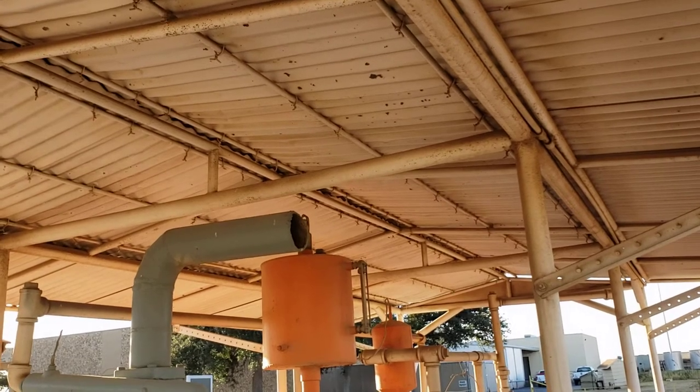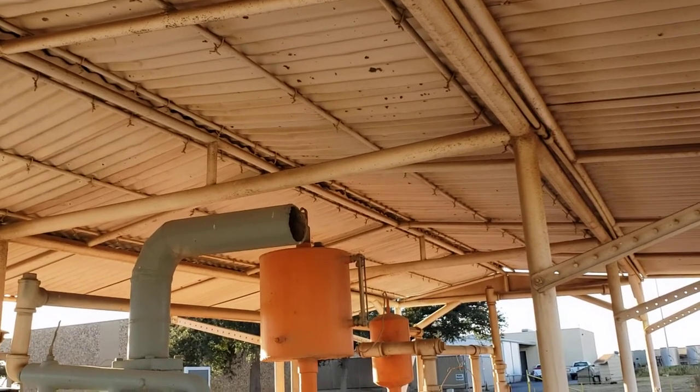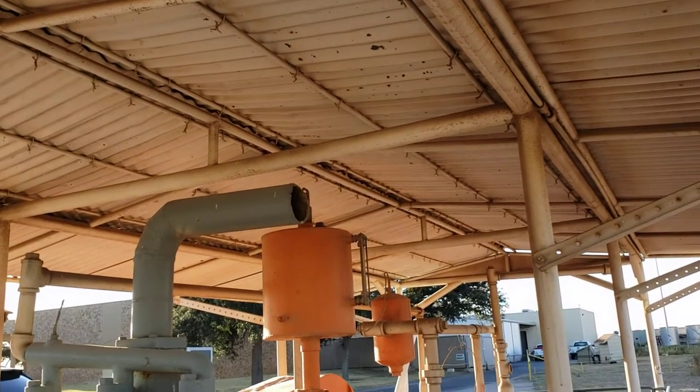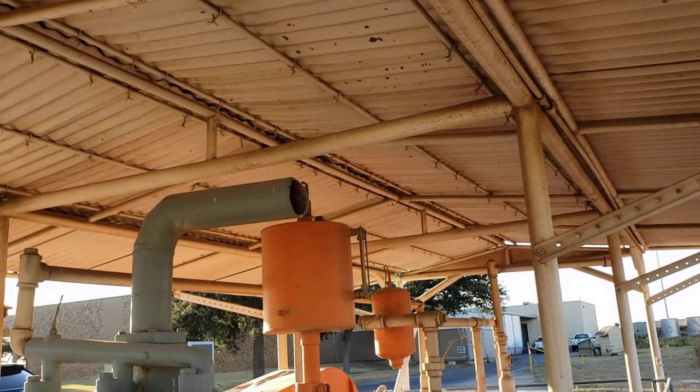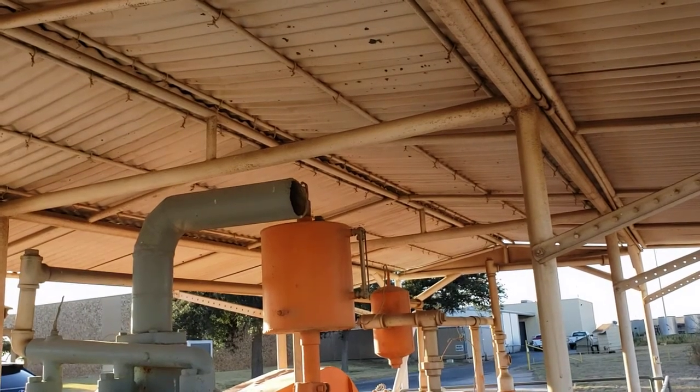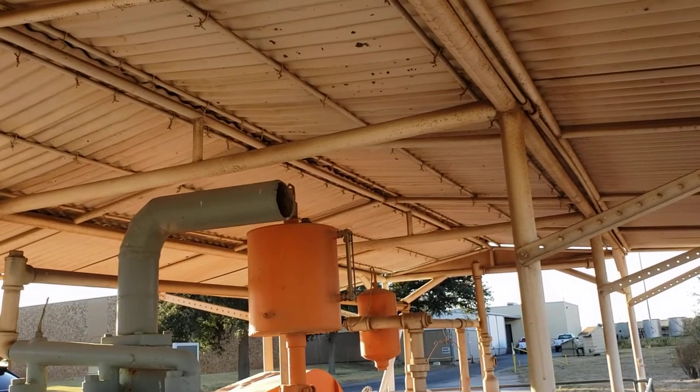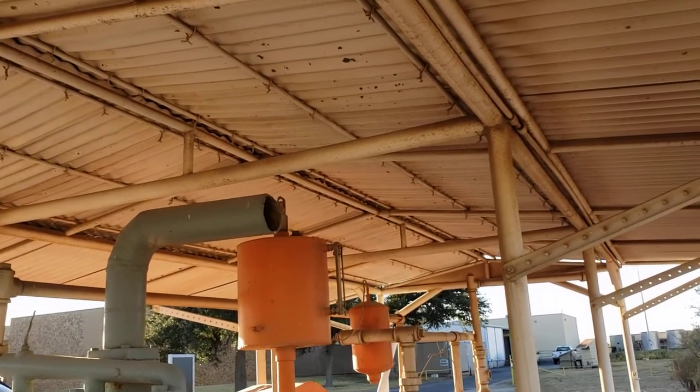I realize there are a lot of antique train and tractor guys doing a real good job maintaining, documenting, and even restoring old equipment. What I don't think anyone's doing is paying any attention to this old oil field equipment.